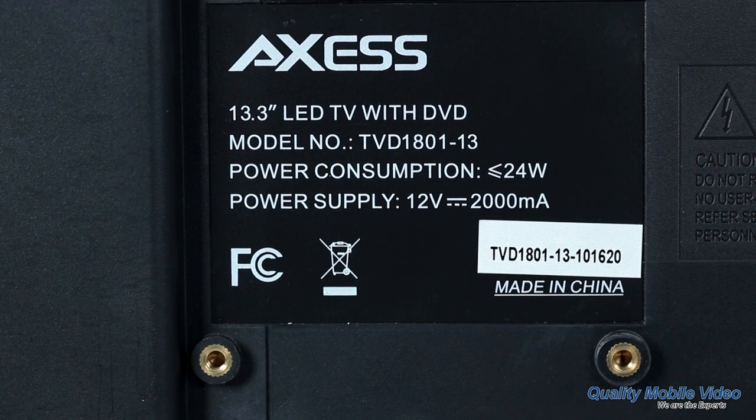Question 1: Do AXS TVs run on 12 or 24 volts? These televisions are versatile and can run on both 12 and 24 volts, perfect for boats, RVs, and the car.